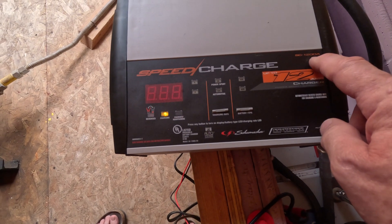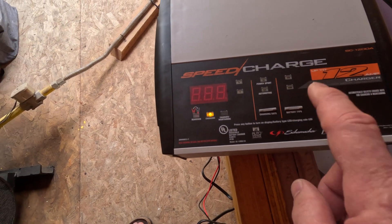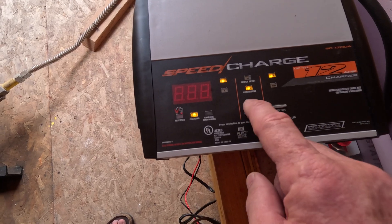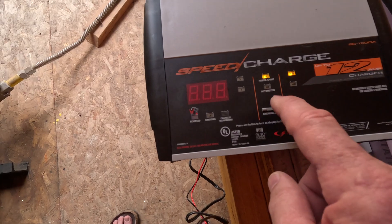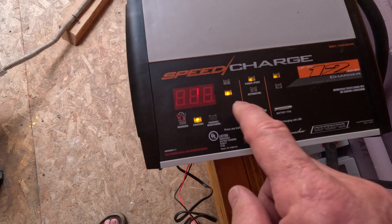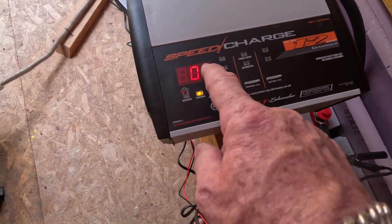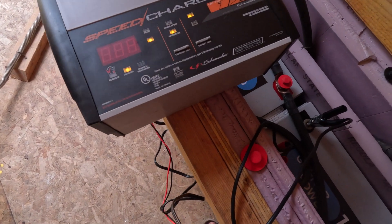We have the SpeedCharge SG1200A by Shoemate. It says it's charging. When you first start this thing it might be thrown off, so you've got to turn on these lights. We're in standard mode and we're at 12 amps. After you switch it, it goes to 3 amps. Wait a moment and you'll hear a click — it clicks and turns on. This is solid 12 volts, and then it'll go up to 12 amps. This display stays on — right now it says 12 volts — but it'll eventually time out, I think it saves juice.